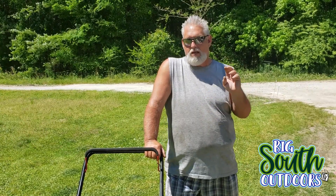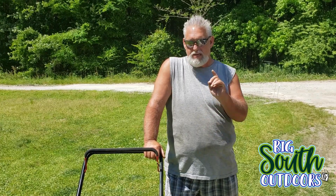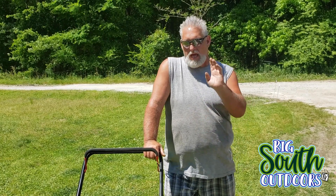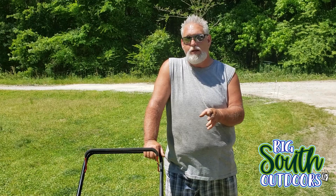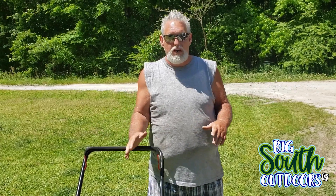Okay guys, that is the Craftsman M140 mower with the 160cc Honda engine. I bought it at Lowe's, as I said. Check it out — it's a good machine, it really is. If you've got a small yard or a small area you need to cut and you don't like weed eating, this is an option. It really is.